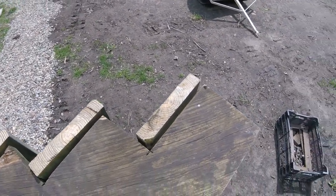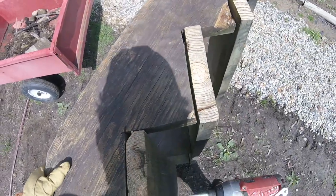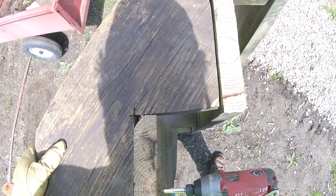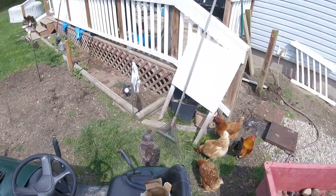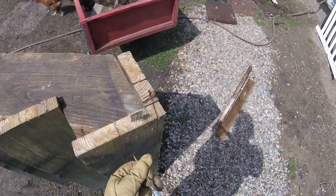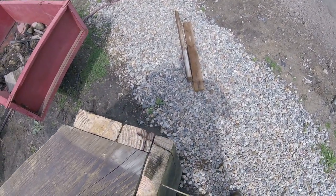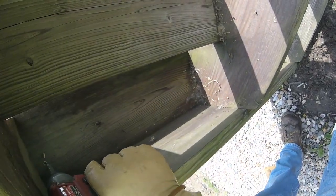Sit there for a second while I do stuff and things. Hi chickens! Are you here looking for food? A lot of times in the evening after supper I'll throw scraps out here for them. Anytime I get a shovel they're ready to dig in as well because they're after them worms.